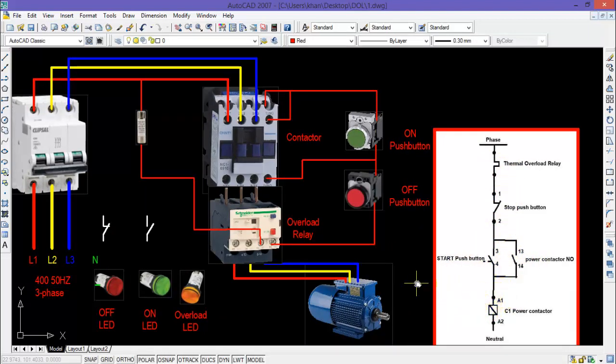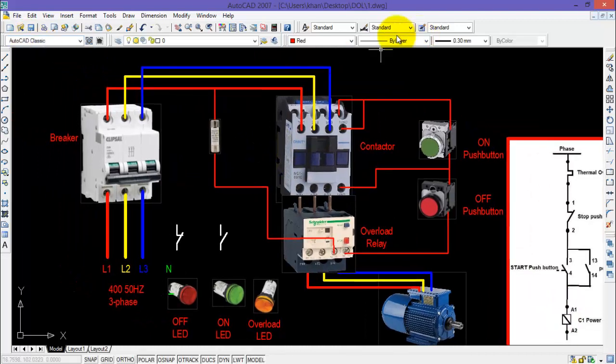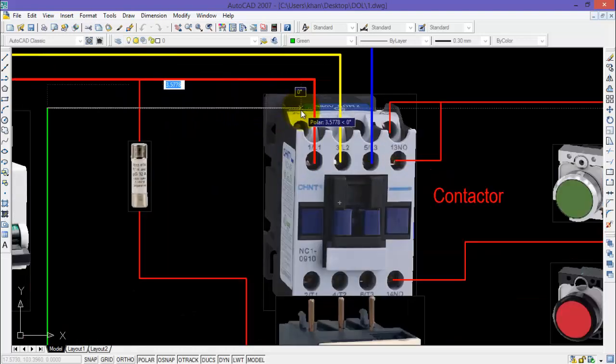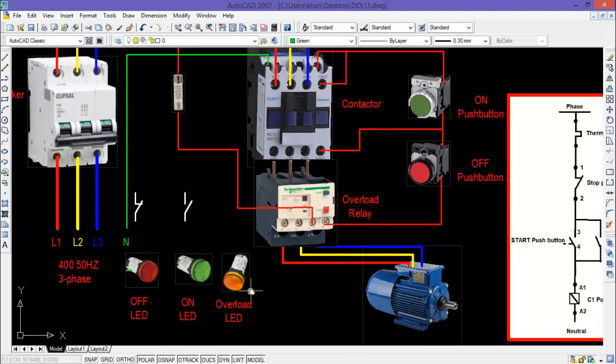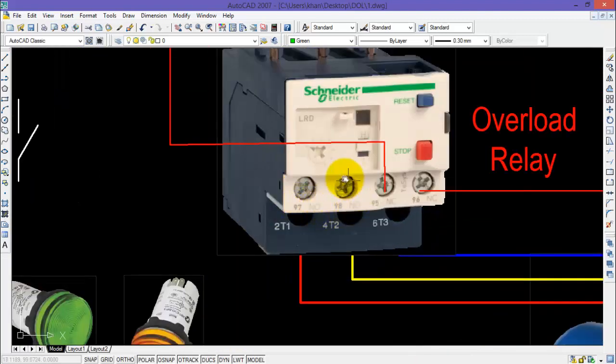Now I need to connect the A2 terminal of the coil with the neutral. I will connect the neutral with the A2 terminal, which is the coil terminal of the contactor.